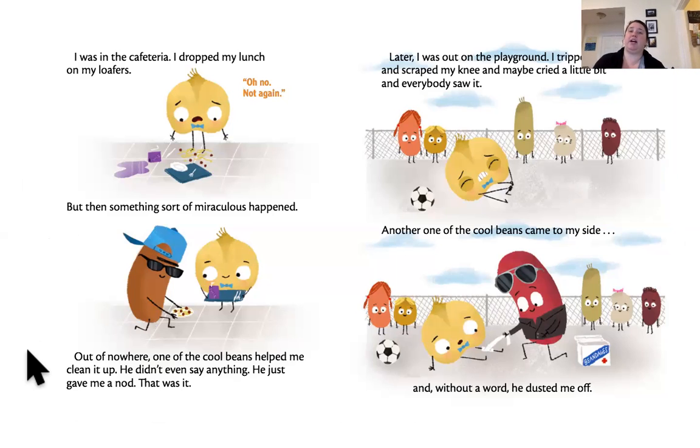Later, I was out on the playground, and I tripped and scraped my knee, and maybe cried a little bit — everybody saw it. Another one of the cool beans came to my side, and without a word, he dusted me off. Wow, that's really kind.